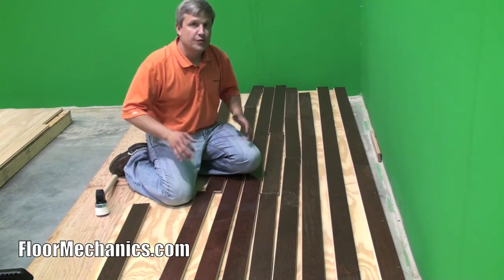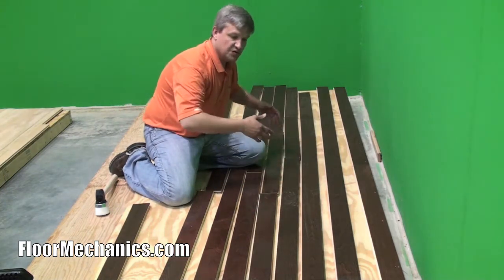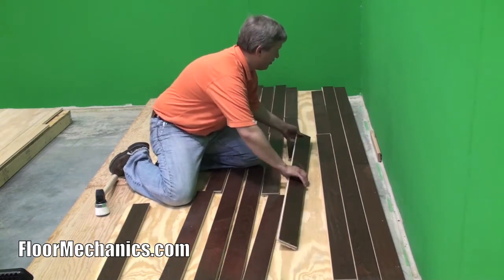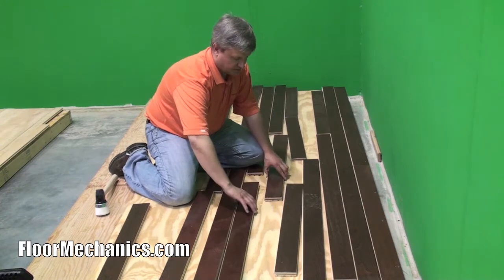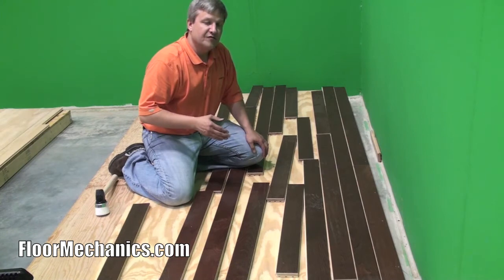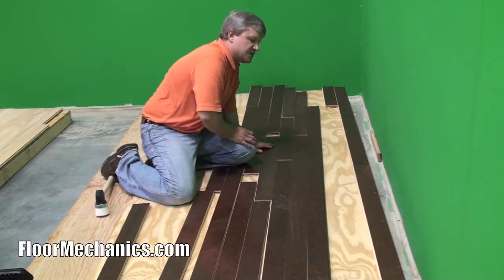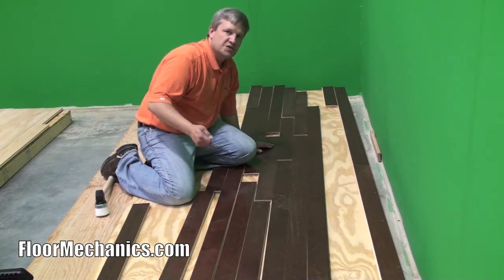Now you want to come back and pre-rack your floor. In essence, you want to take your material, get it out of the box, and start to assemble the runs and make your cuts as necessary. It's very important that as you're laying the floor you don't want to have end joints that line up with each other — you don't want end joints that fall like this, which is what they call an H joint. So rack all your floor out and push it back approximately six to eight inches away from your starting row, so you have room to pull your boards in and nail them up.